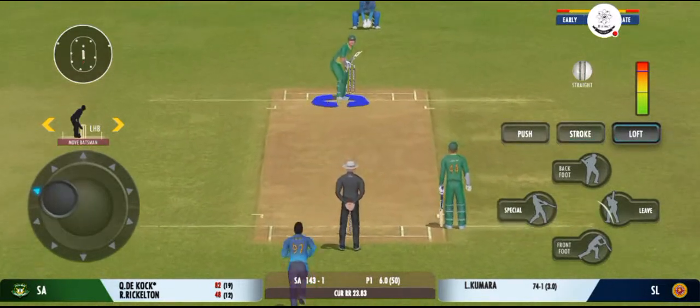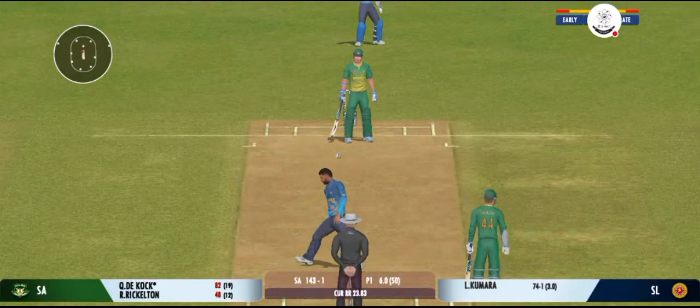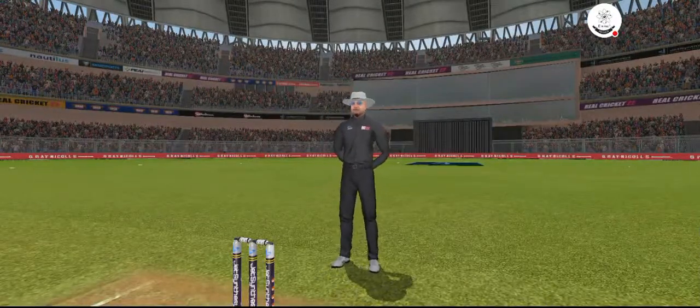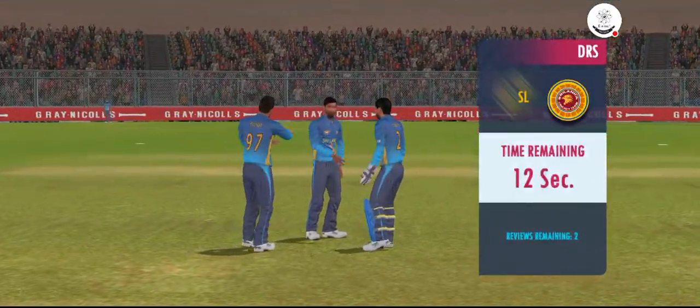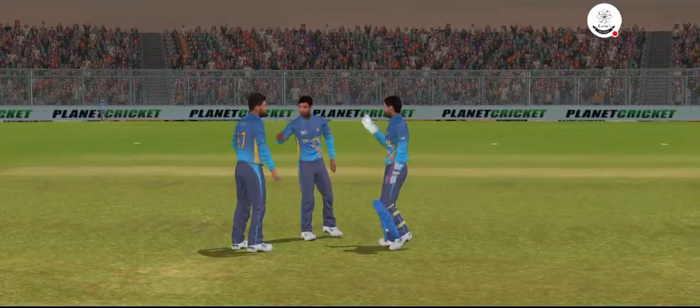The batsman losing his concentration there. Oh, has he got him? The umpire thinks otherwise, and he decides not to take the review.